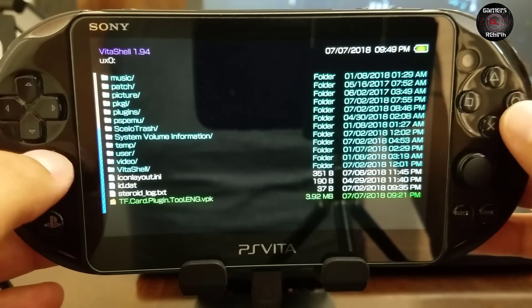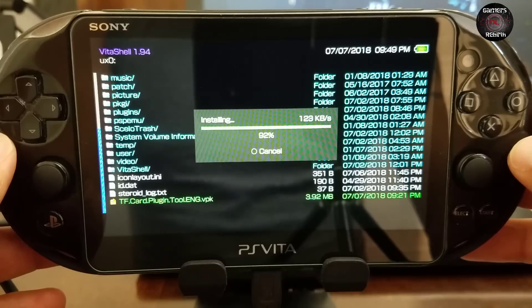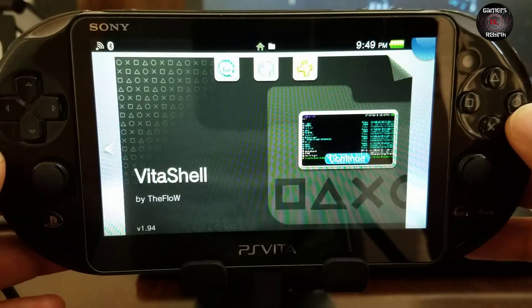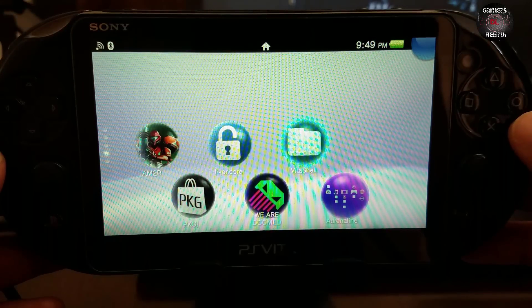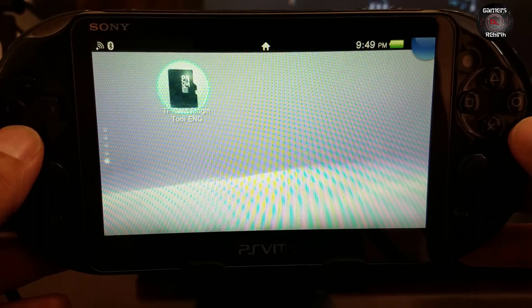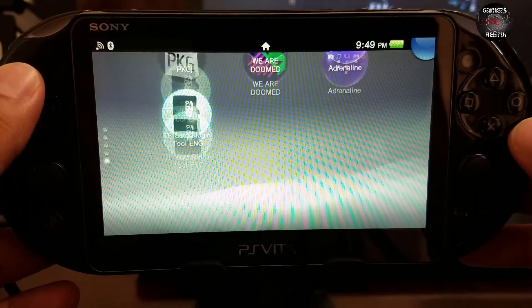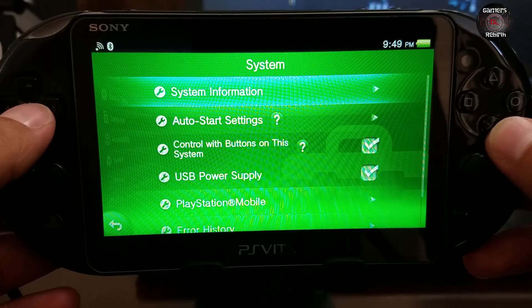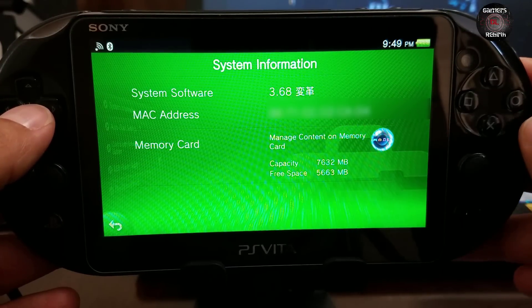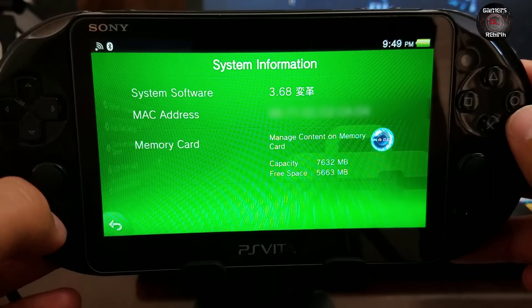If you agree to the prompts, click okay. Now, if you saw my previous video, that was for people who don't have a PlayStation Vita memory card. This is for people that have a PlayStation Vita memory card and an SD2Vita. I want to show you the system information — it's firmware 3.68, and right now I have around 8 gigabytes capacity on my PlayStation Vita memory card.